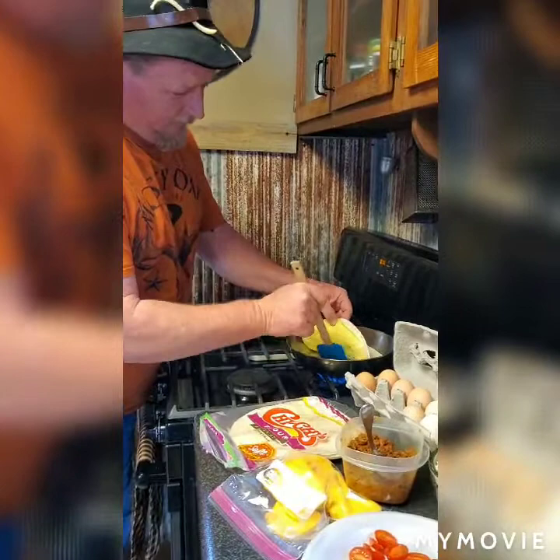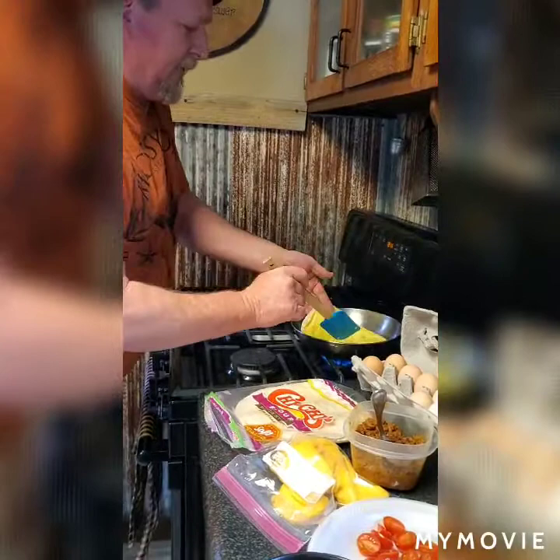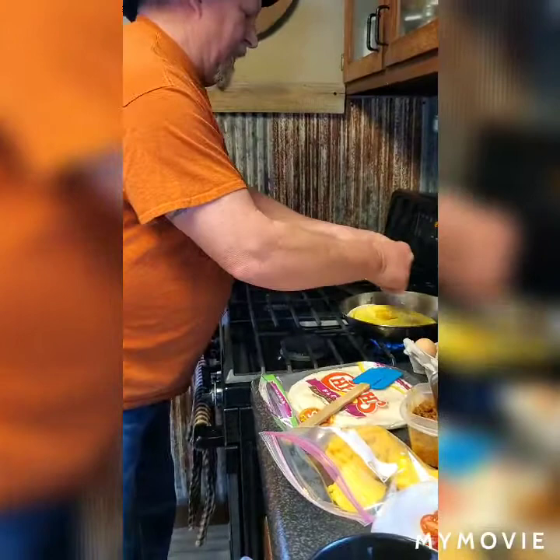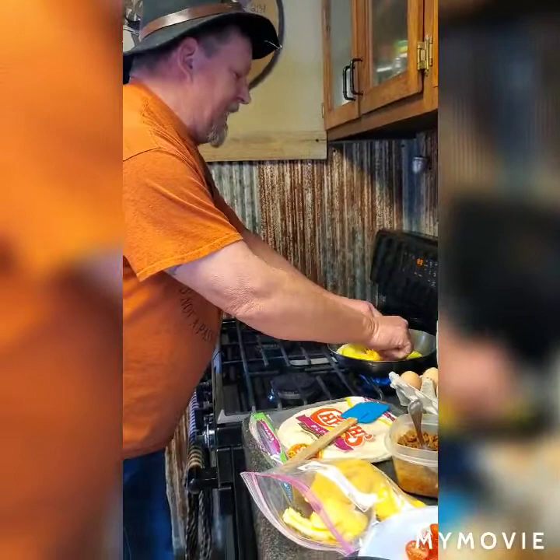You take this — it was sticking a little and I didn't get it quite right — and then you flip it over like that right there. I like using Velveeta, just put some of that cheese directly on it.